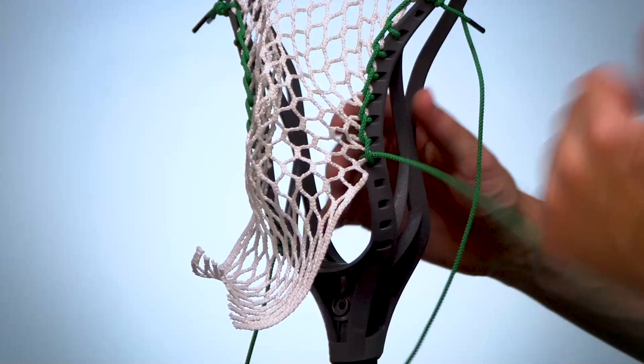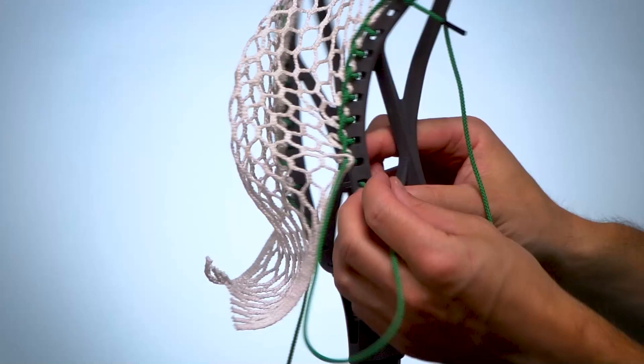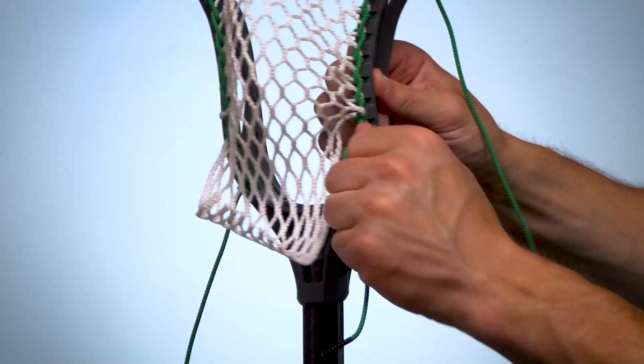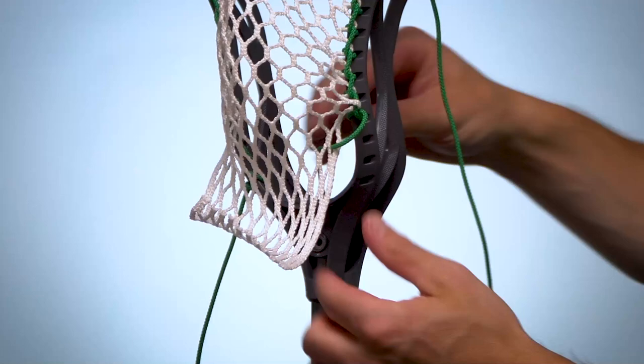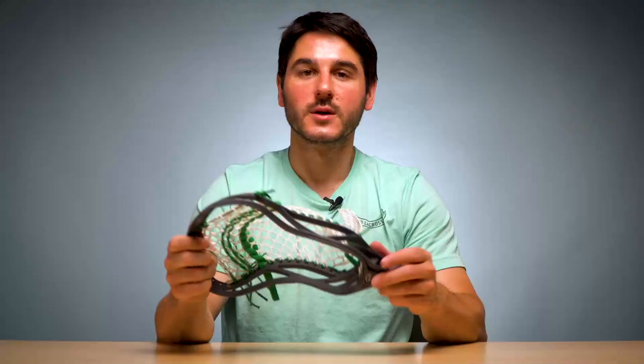So now we're going to do a one. Unlike an interlock, we're going to go from the front to the back of the mesh first, then into the sidewall hole — not skipping any holes — right into the next one, bunch that up real tight. Then we're going to go into our final one, which is going to be our tie-off. This time you're going to go from the back of the mesh to the front, skip a sidewall hole, go into the second-to-last one, do a little loop, tie it off, and you will have your completed sidewall pattern.